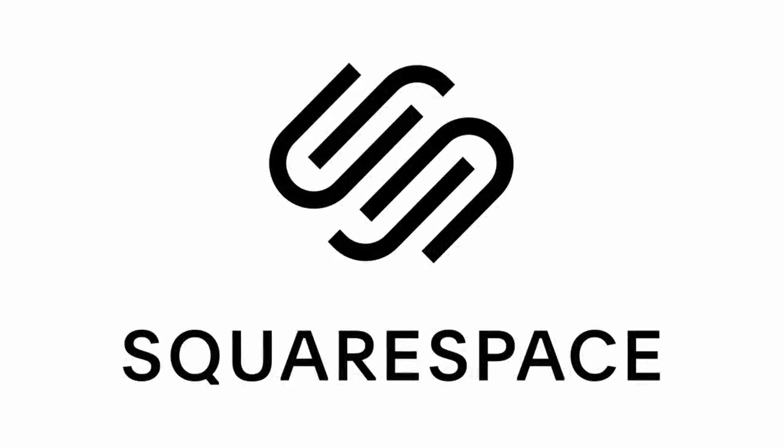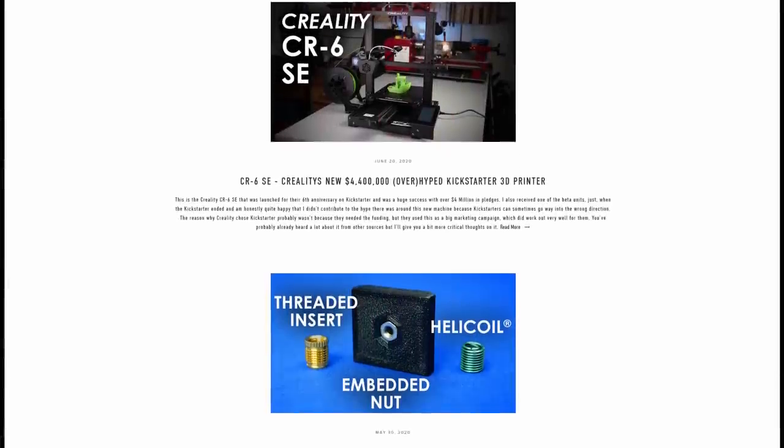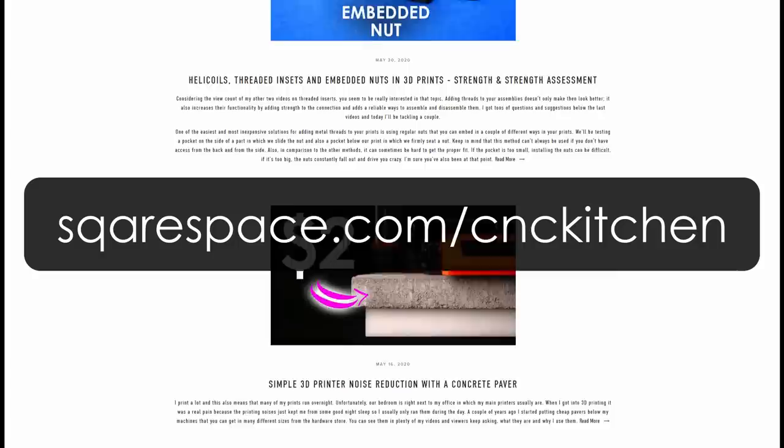Squarespace sponsored a part of this video. Creating your own beautifully looking website is so easy and you can try it out yourself by visiting squarespace.com/cnckitchen.